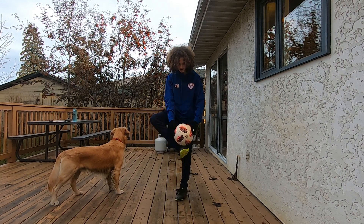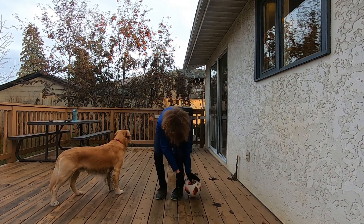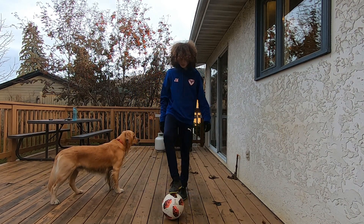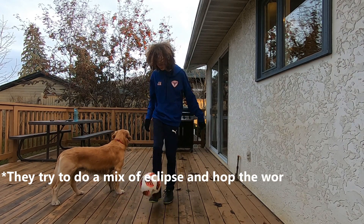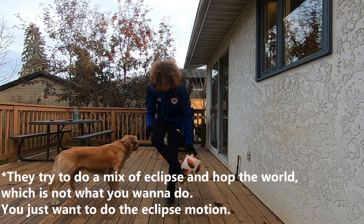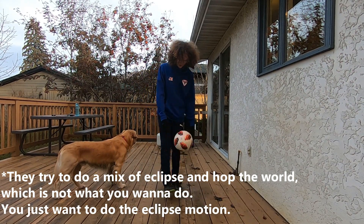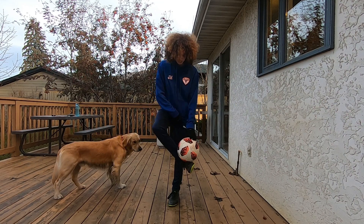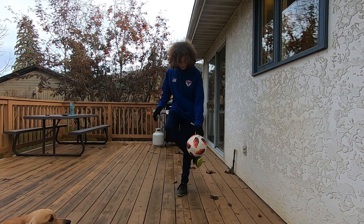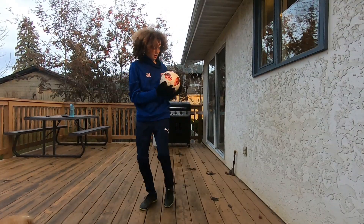One problem a lot of people have when learning the eclipse: it's really scary to jump your back leg over your front leg. Without the ball it's pretty scary to do that at first. So a lot of people, when they're doing it, try to do a hop the world — that trick — and when you do the eclipse, instead of jumping over, you try to go down like a hop the world. You don't wanna do that. You wanna do it like an actual eclipse — you want this leg to hop over this leg, like that. Keep practicing from the foot stall so you can do it multiple times in a row.